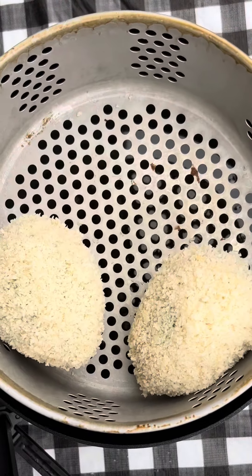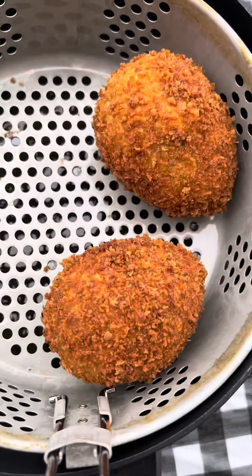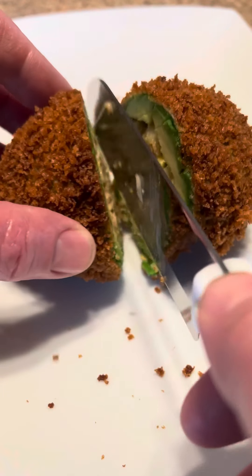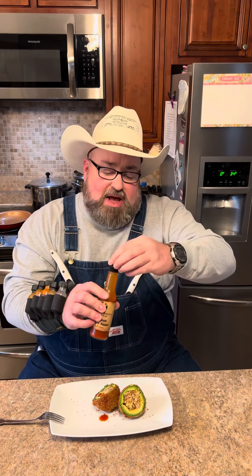I've got my air fryer heated up to 350. We're just going to drop them down in there. They're golden brown — that's what they ought to look like. Only thing it needs now is some of this Zippy Zap on it. The pre-order link for the five-ounce Zippy Zap is now on my bio page if you have any interest in it.